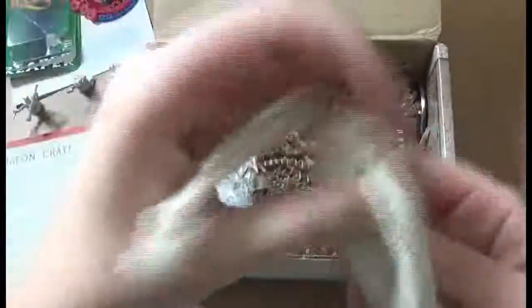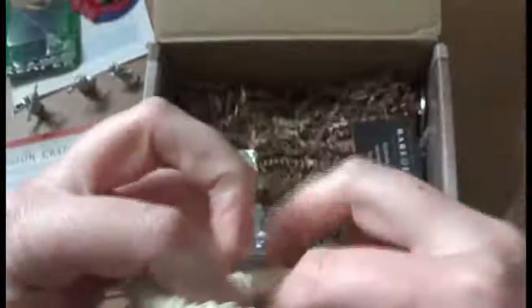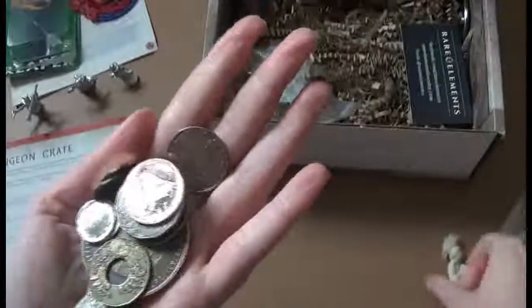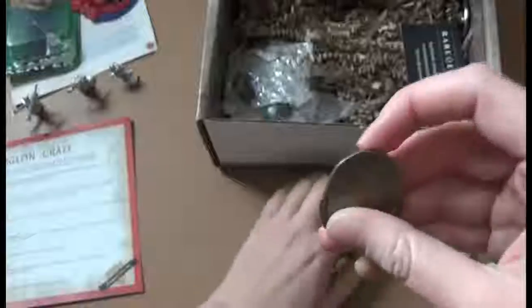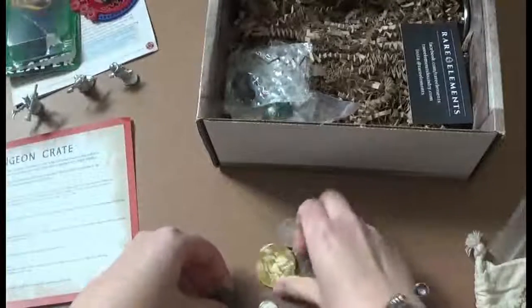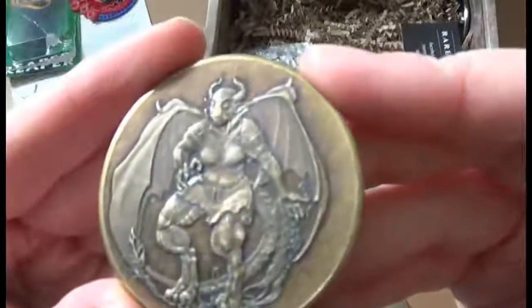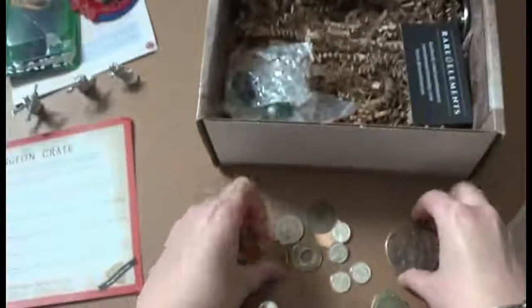We also got a set of 15 coins from Rare Elements Foundry, and these are great. I'm glad we got a lot of coins because I share this box with my husband and my kids, so now there's plenty of coins for certainly all of us to share. Got three of these harpy coins.